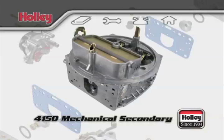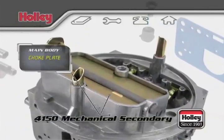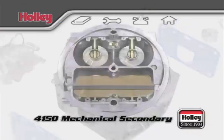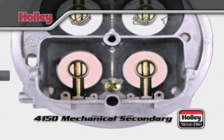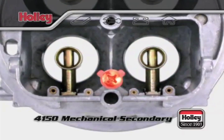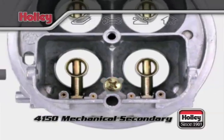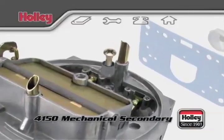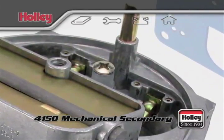The main body of the 4150 will have a choke horn and choke plate that control the airflow amount during engine warm-up. Under the choke plate, you'll find the two primary venturi bores and boosters. You'll also find an accelerator pump discharge nozzle, also sometimes called a squirter. On a Mechanical Secondary 4150 model, the rear area of the main body also has a discharge nozzle for the secondary venturis.